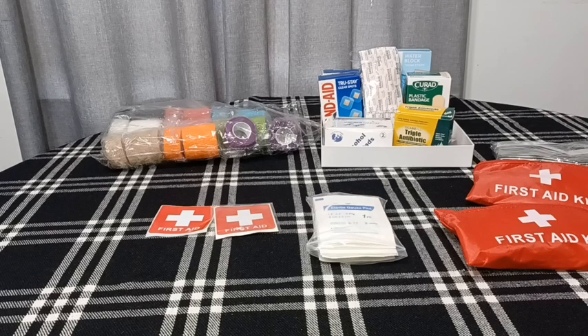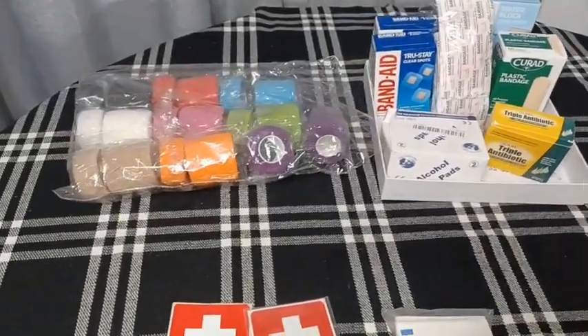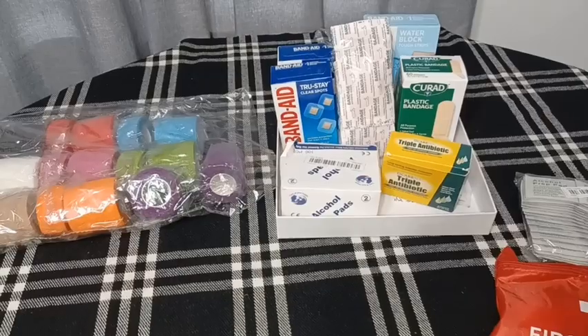Most of the time they are living some type of nomadic lifestyle where they are traveling to different places, so it's important for them to have something compact that they can tote around with them from place to place and not be weighed down too much. So I got a few items from Amazon, Temu, and the Dollar Tree — basically first aid type items that you would normally see in a first aid kit.